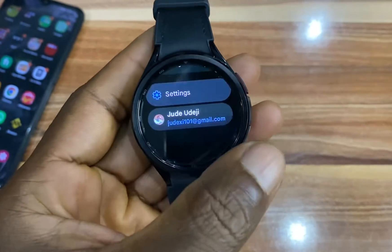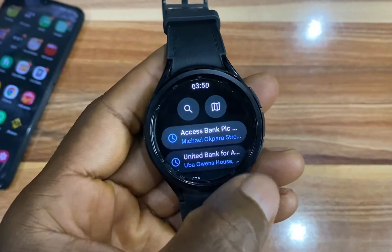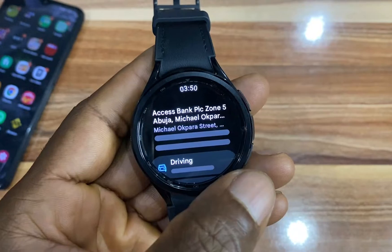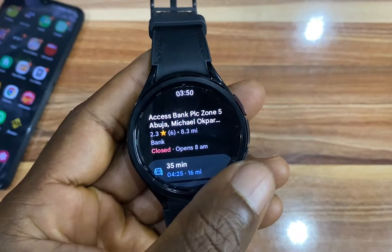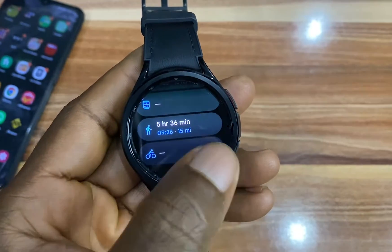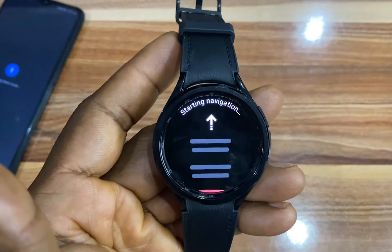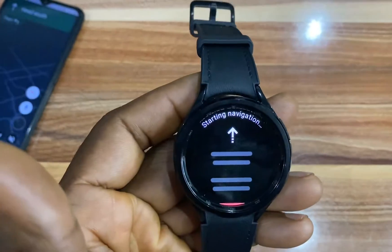I'll simply go back to the main page and scroll up. Let's say I want to start with this particular location — this is going to give an estimated time of arrival when you're driving, when you're on the train, when you're walking, cycling and all of that. Let's say I want to start with this one and this is going to start the navigation on my phone as well, as you can see.